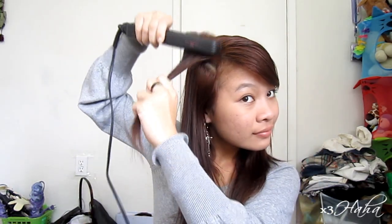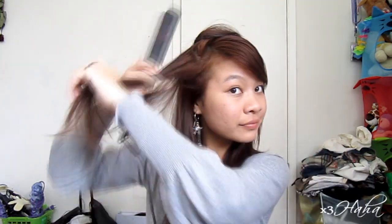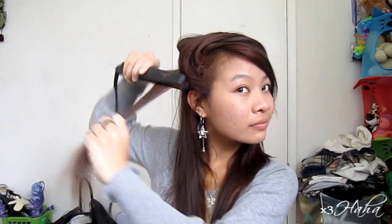First, grab a thin section of your hair on one side and use your flat iron to lift it up. Then put it to the other side and continue. When you're done, flip everything back to its place and your hair should be lifted from its roots.